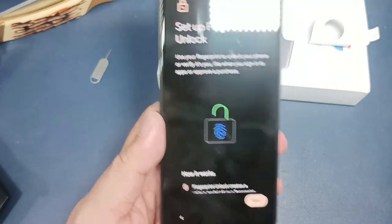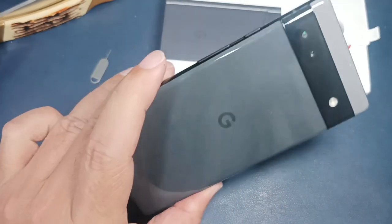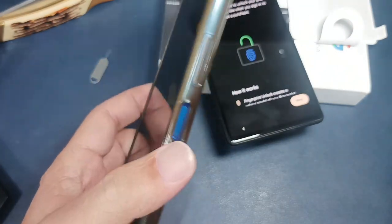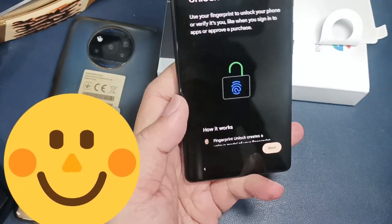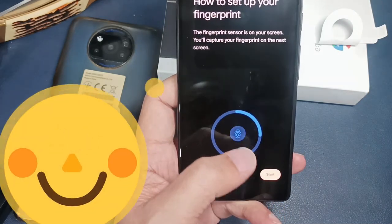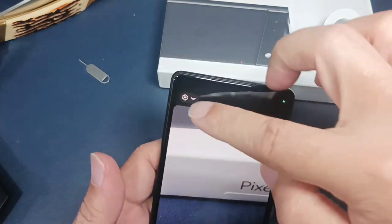During setup, it asked us to set up a PIN and then a fingerprint. There's no physical fingerprint sensor on the power button like on the Xiaomi — it's an under-screen fingerprint reader. You can see on screen it shows you exactly where to place your finger.